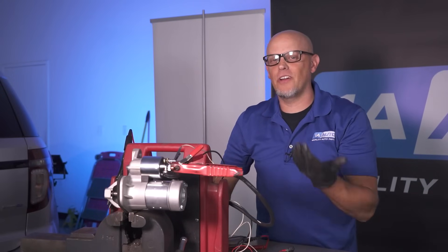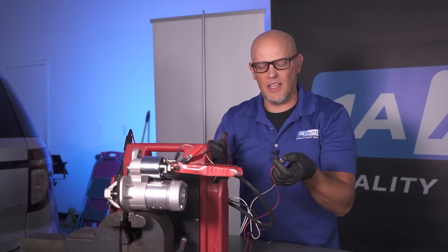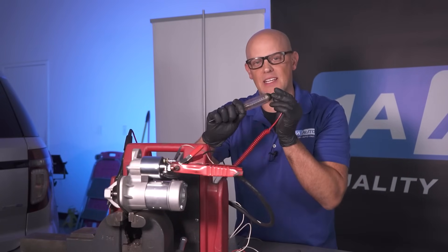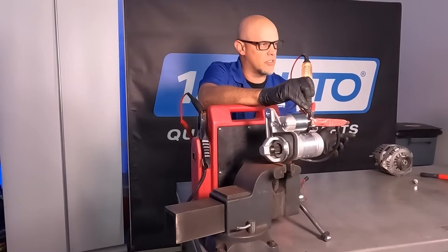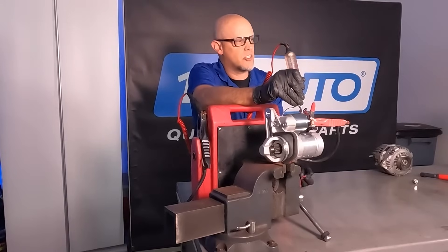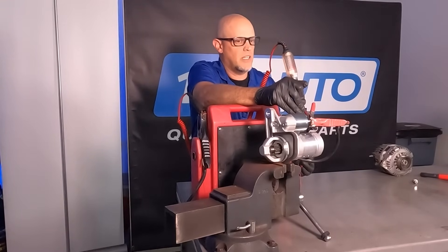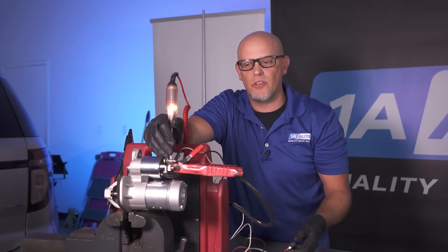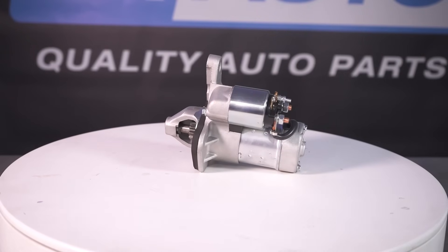Another way to check a starter — if the hammer doesn't work and the starter's not engaging — is to take a test light, hook one side to ground, and see if there's power going to the starter, which there is in our case. Then touch the terminal where it needs to be switched on and have someone turn the key. If it lights up, you know power is getting to the starter and the starter is the problem.